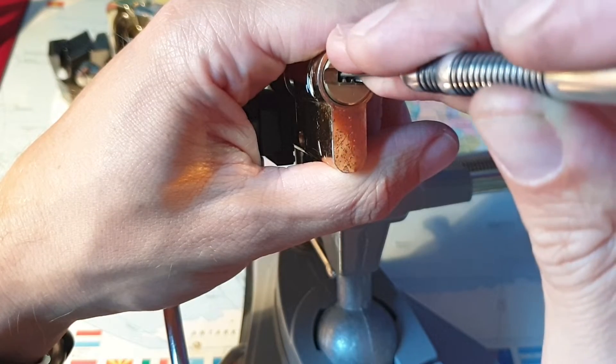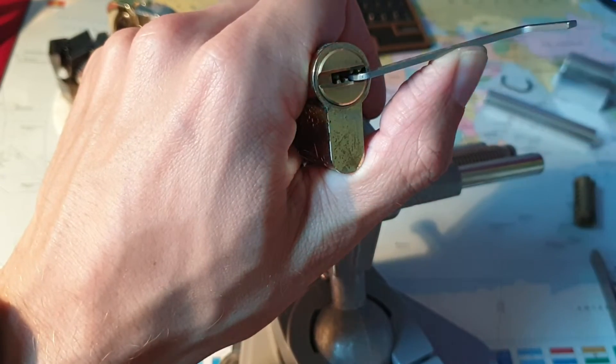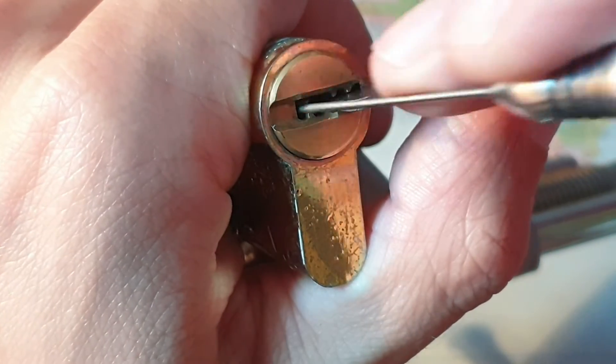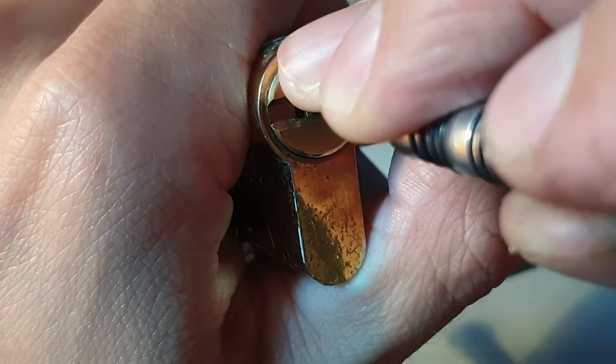Number one: nothing. Number two is binding. Wait, actually let me tension the other way around because I'm picking from the right. Okay, let me zoom in a little bit for you. Here we go. Nothing on one, nothing on two this time, three is binding tightly.